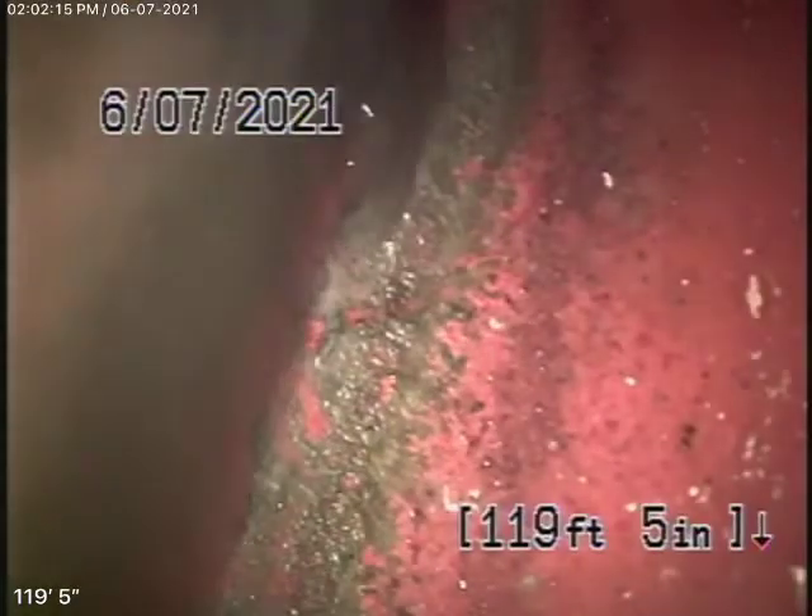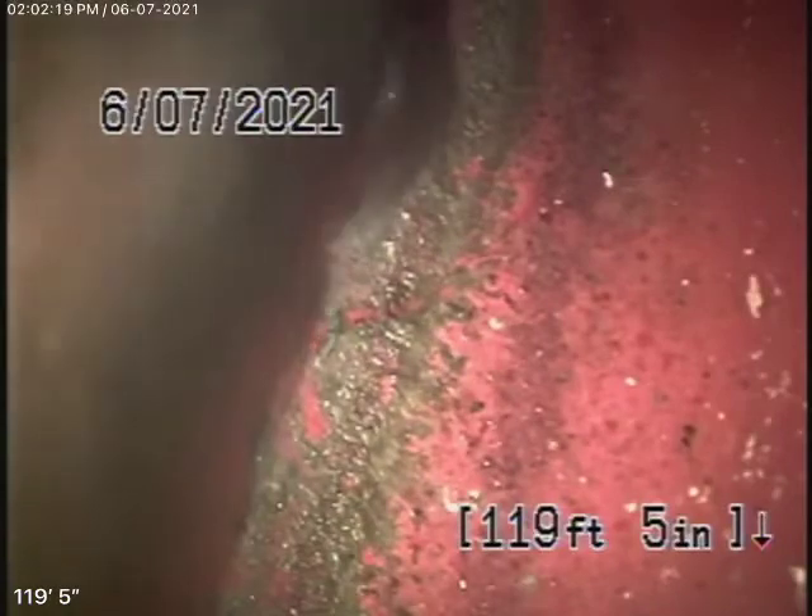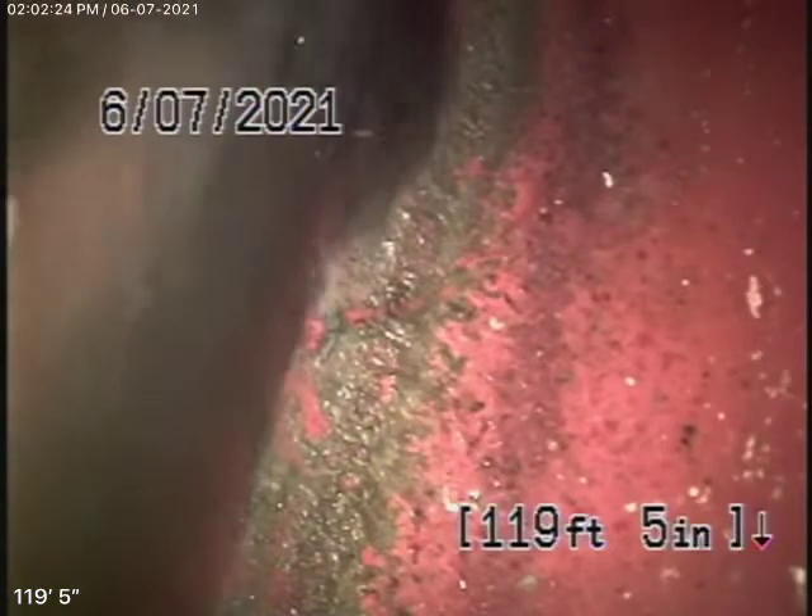We're here at 19127 Community Street in Northridge. There were no mainline cleanouts available to us, so we're running our camera from an end-of-line 2-inch roof vent,